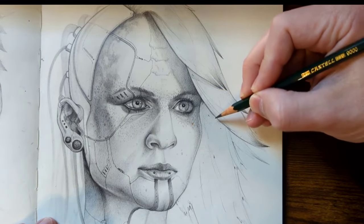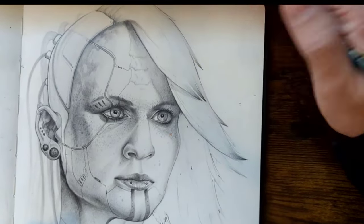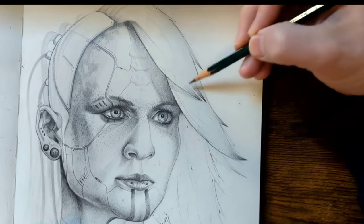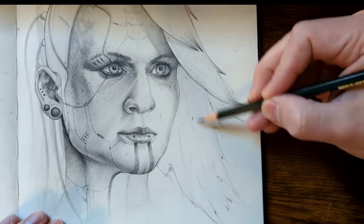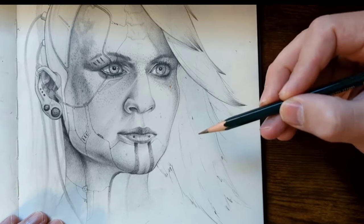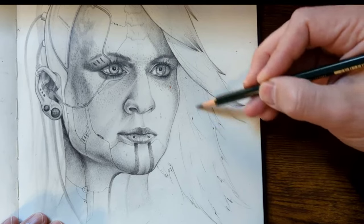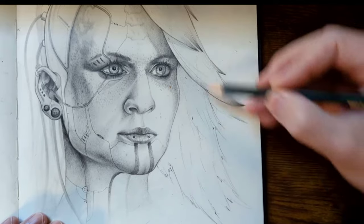Instead, you want to approach drawing hair in clumps. So let me explain. I've started it up here where you can see these come to a point. Whenever I draw hair, I keep my pencil held very, very lightly because there's going to be a lot of diagonals back and forth. What I mean by diagonals is we're going to be hitting the layers in different angles.